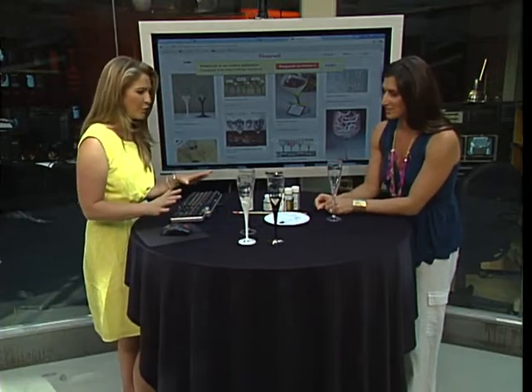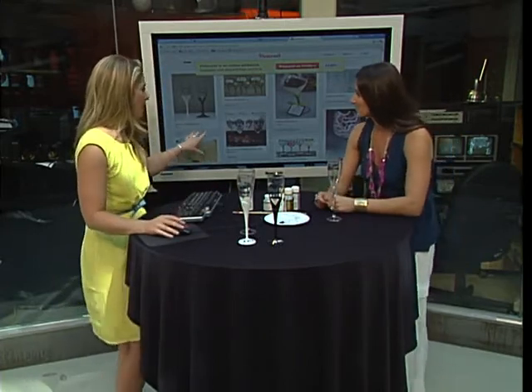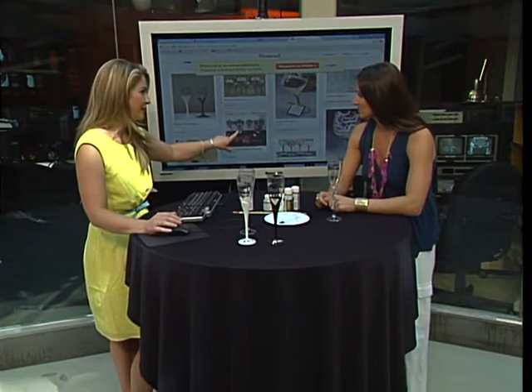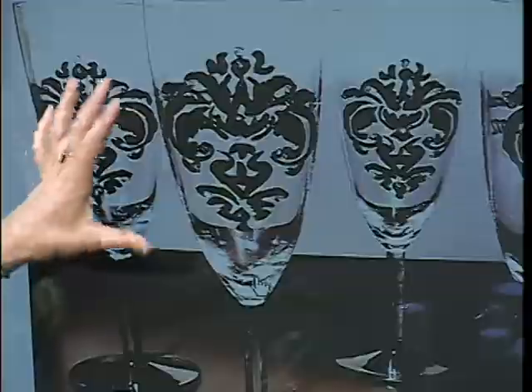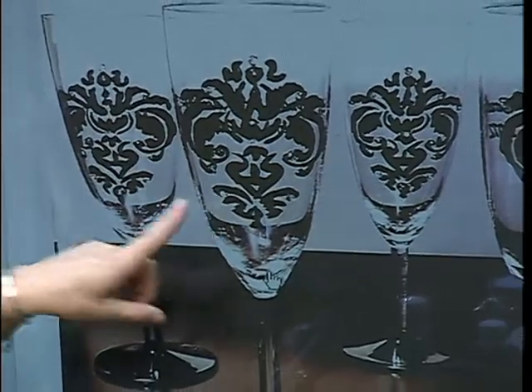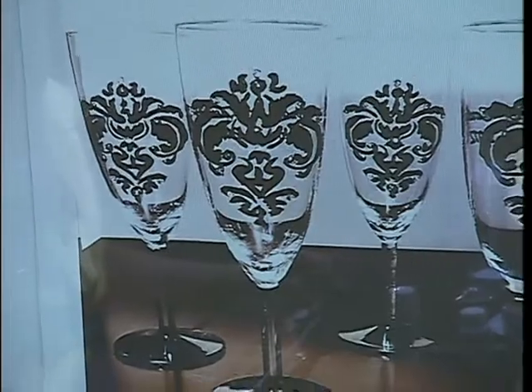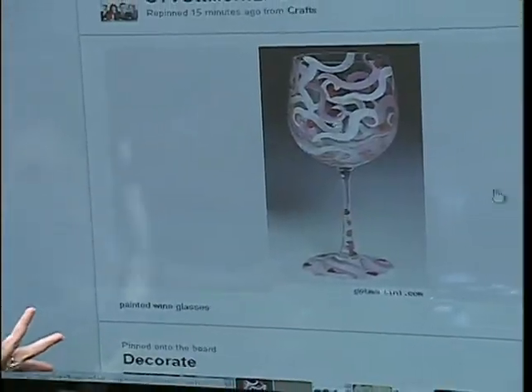The hardest thing is probably writing the person's name. But if you're not so good with penmanship, all you have to do is put Mrs. and Mr. — you don't have to actually write their last name. There are tons of different ones. You can even get a stencil, like a damask stencil, and just stencil the damask onto the wine glass itself. There are tons of options — you can do little swirls. This isn't something that's too hard to do.